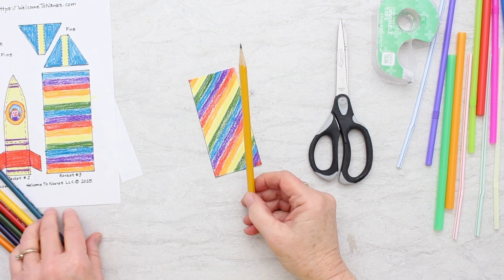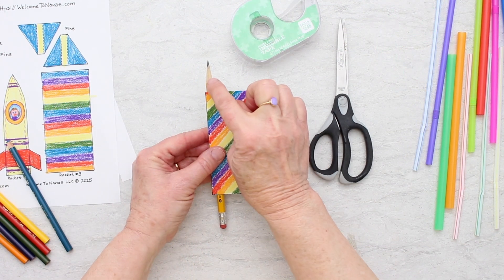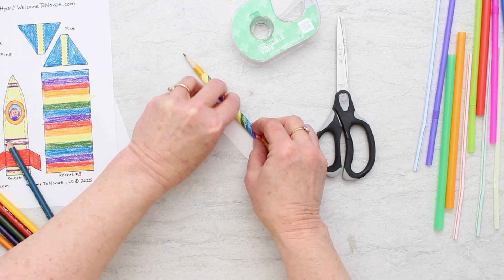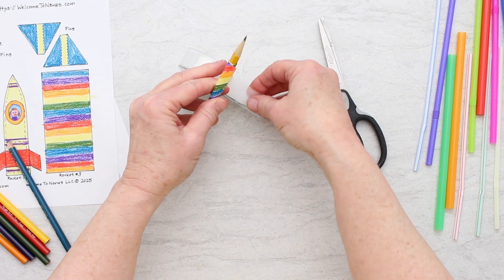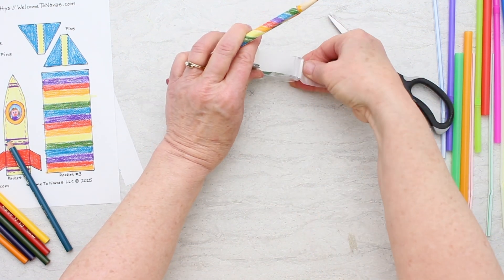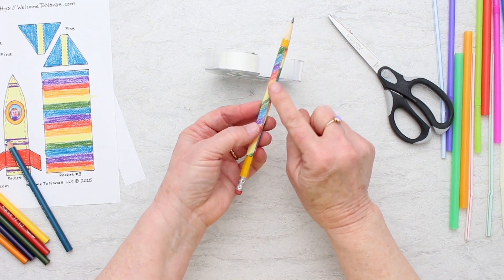I forgot to put a pencil in my supplies — you can use one of your colored pencils if you don't have a regular one. We're going to take the rectangle and roll it around the pencil, then tape it in place, but don't tape it to the pencil. I'm putting tape along this edge to hold it into a tube shape, but I'm not taping it to the pencil.